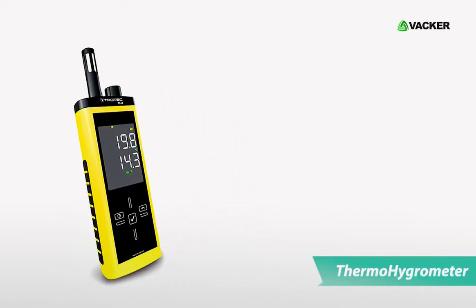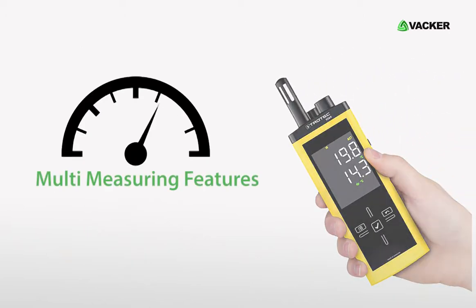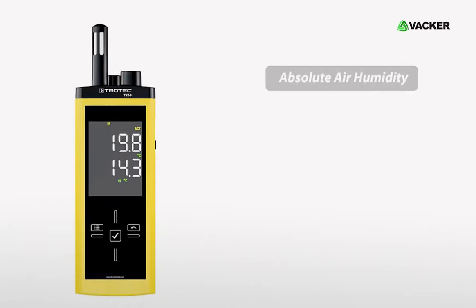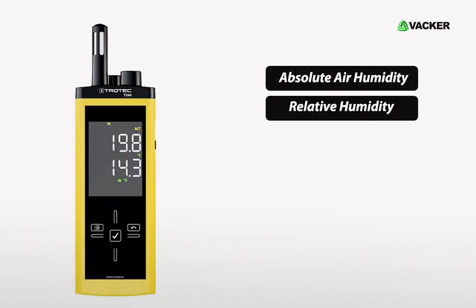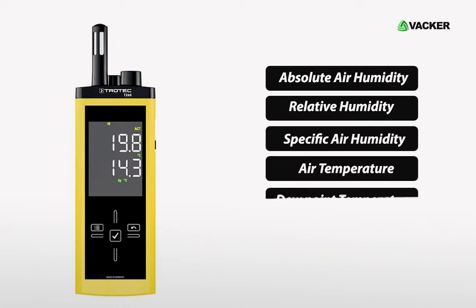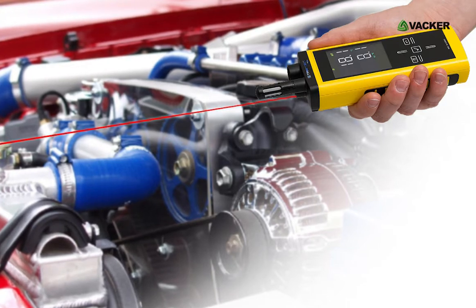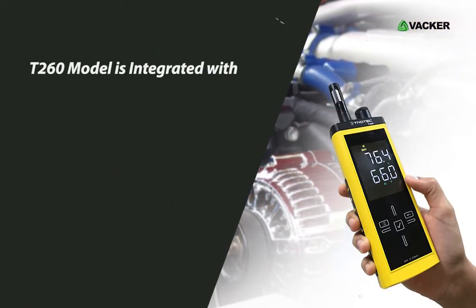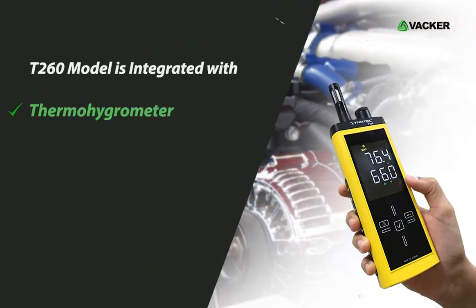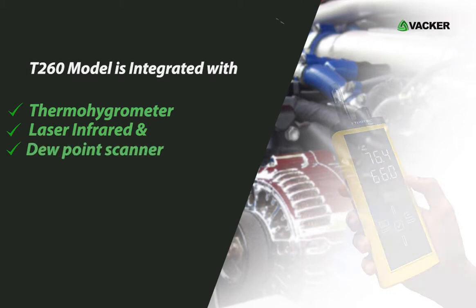This is the Infrared Thermohygrometer, model T260. This small thermohygrometer is equipped with multi-measuring features that allow accurate measurement of absolute air humidity, relative humidity, specific air humidity, air temperature, dew point temperature, and surface temperature. The professional T260 model integrates a thermohygrometer, laser infrared, and dew point scanner in a single device.